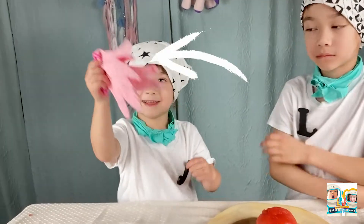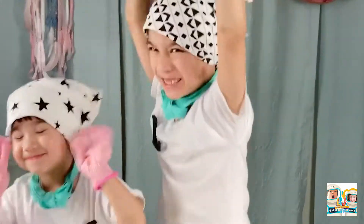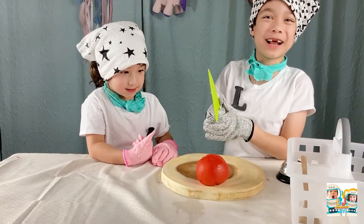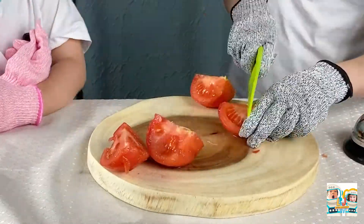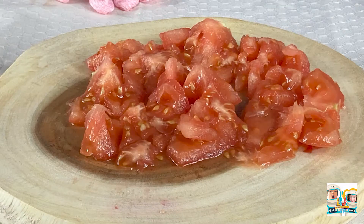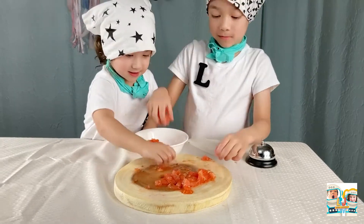Now we're going to cut the tomato, but safety first! Let's cut! Let's cut it now! Just be careful! Oh, oh, oh!